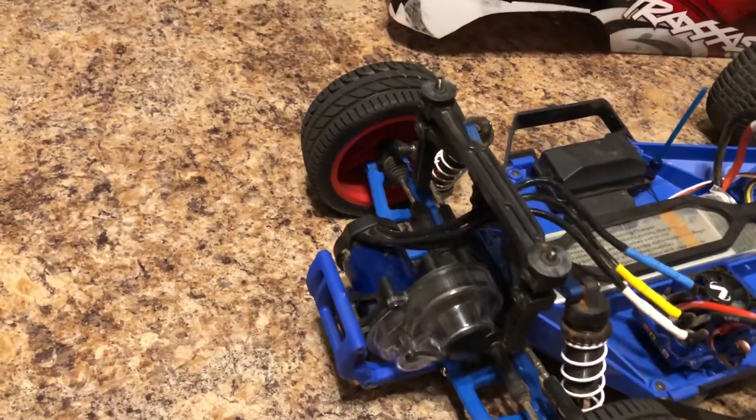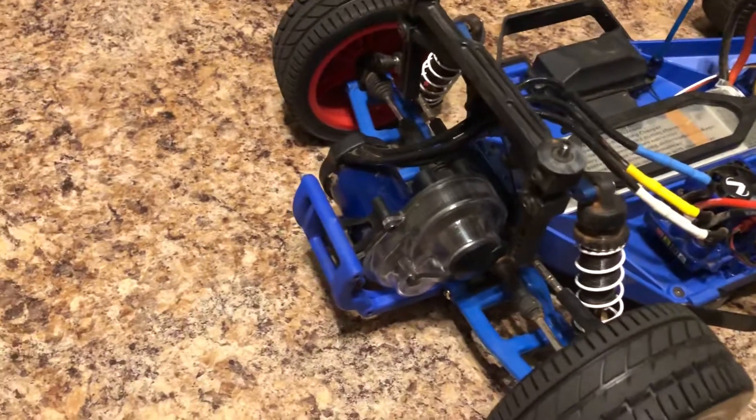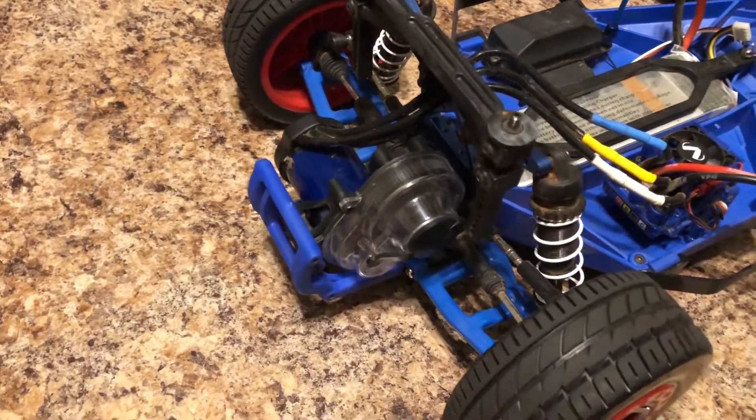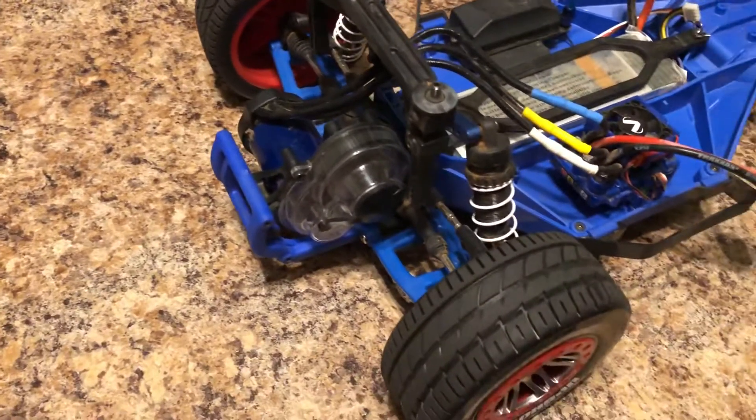This is running a 19-tooth pinion and an 86-tooth spur. I also have an 82 and a 78 — the 78 was more for speed. I ran the 19/86 tonight for speed testing and it did just shy of 48 miles an hour.